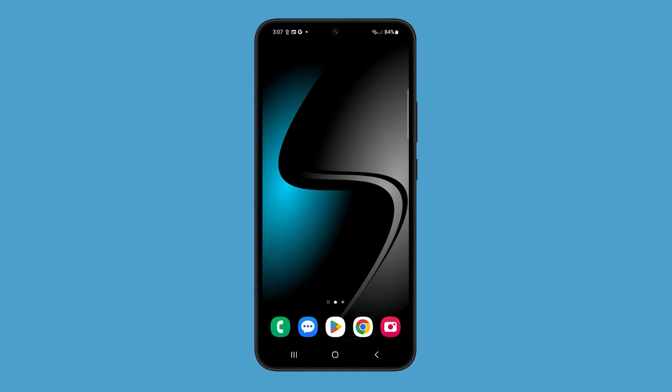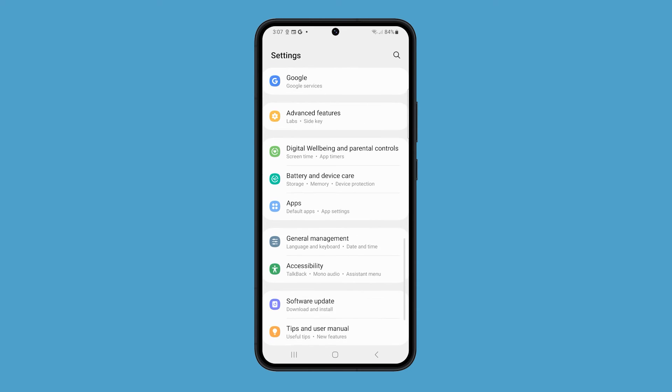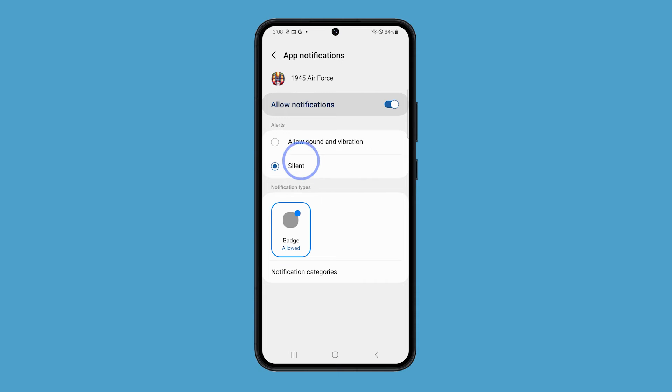You can still enable haptic feedback for specific apps, such as your keyboard or gaming apps. To do this, follow these steps: Launch Settings and tap Apps. Tap on the app name that you want to enable haptic feedback for. Tap on Notifications and make sure the option Allow Sound and Vibration is selected.